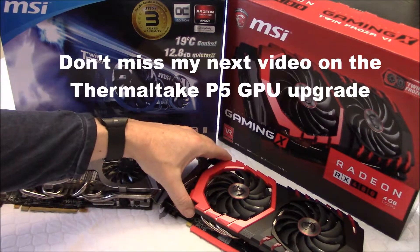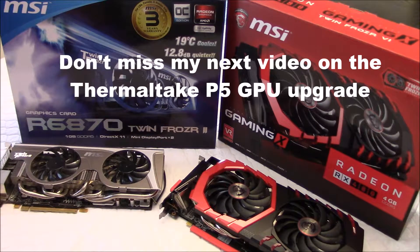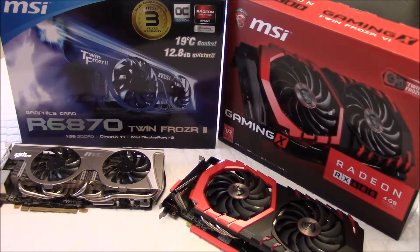I'm going to install my new card in my Thermaltake Core P5 and I'll do a video of that, so I invite you to check that out in the next couple of days. Thank you for watching, and I'll see you soon — bye bye!